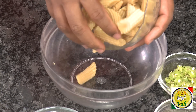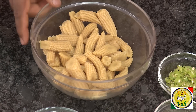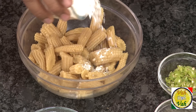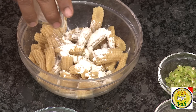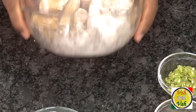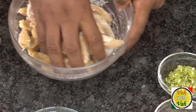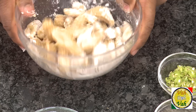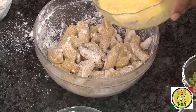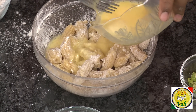Here I've got baby corn — this is a brined baby corn. If you're using fresh baby corn, you can just blanch it and use it. First, sprinkle some all-purpose flour on the baby corn and just toss them so they coat nicely. Then add half an egg and mix the corn with the egg.